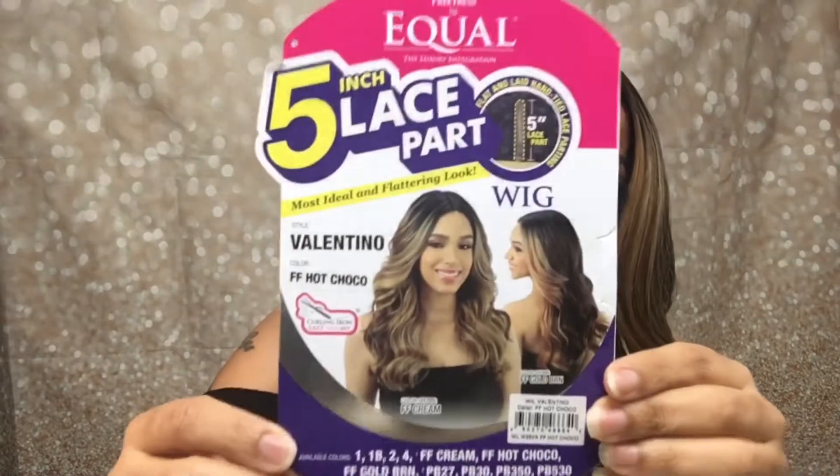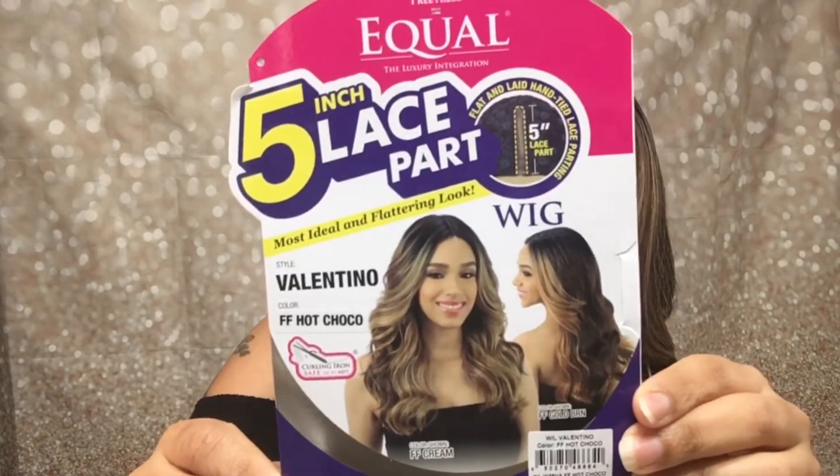Alright y'all, I'm just going to do a quick review on a classic that everybody and their mama has had. I actually reviewed it before in two colors, but since it's a different color I want to do a different review. It's not going to be too long because y'all already know all the details. For those that may not know, it is Freetress Equal Valentino five-inch lace part.